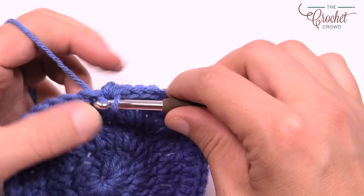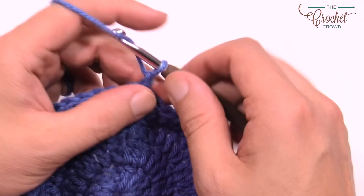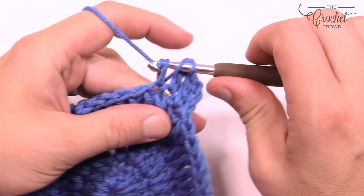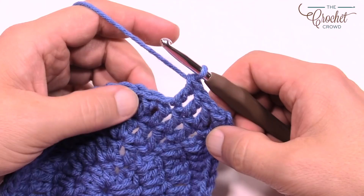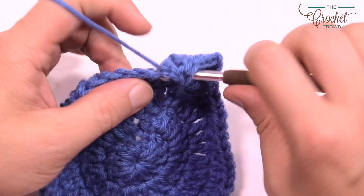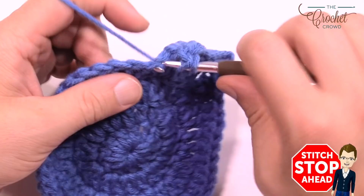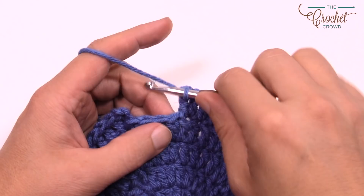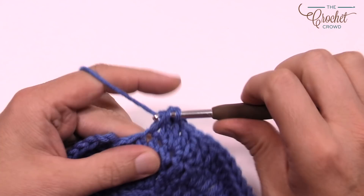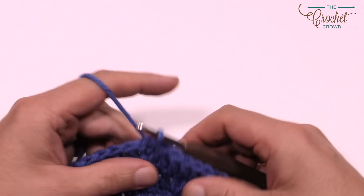Round five: chain three counts as a double crochet, double crochet into the same stitch, then the next three are one double crochet each. The repeat pattern is two into the next one, then one into each of the next three. Do that all the way around using the same trick at the very end. That concludes round five. Let's move along to round six.